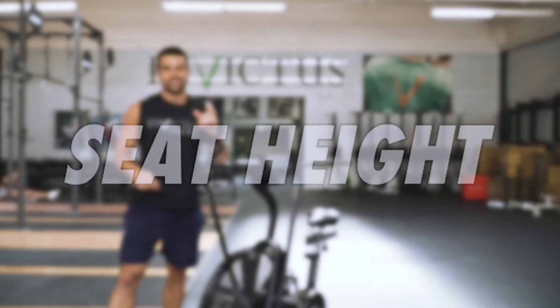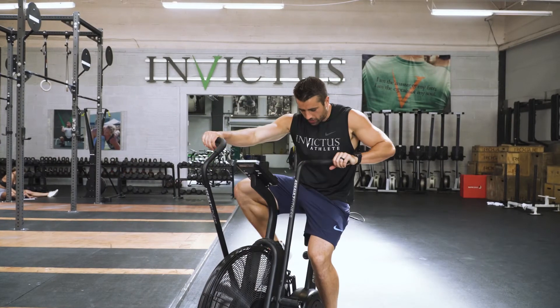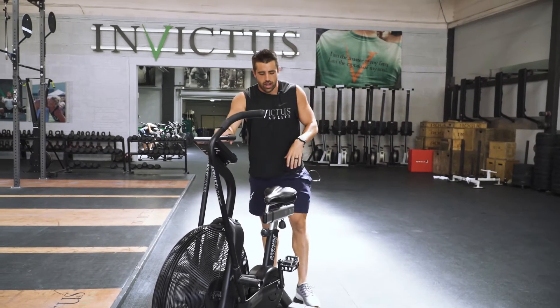The first one we're going to go over is the seat height. We see a lot of athletes, they'll hop on the bike, they start pedaling, and they look like they're kind of riding a lowrider — their knees are darn near up near their chest, or they got the seat way too high.